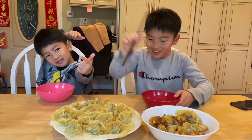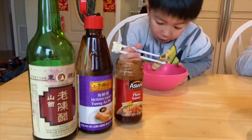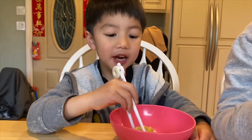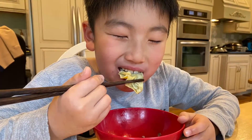Let's dig in. This is the sauce. Yum yum yum yum. This is wonderful. Yay!